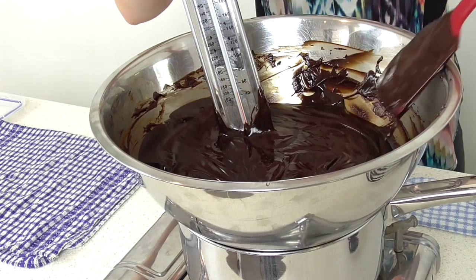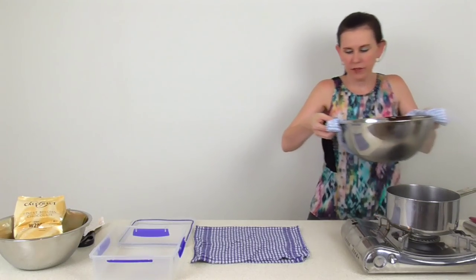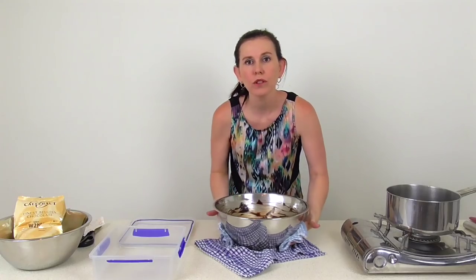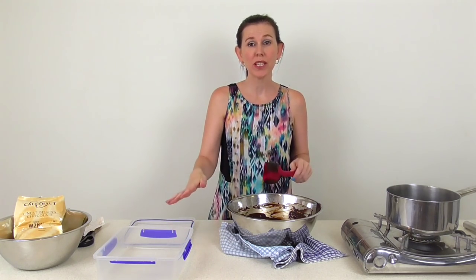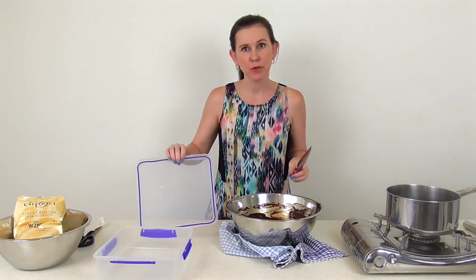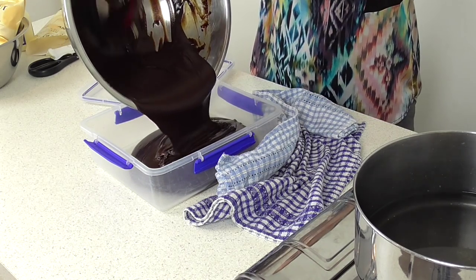Once it's gotten up to the right temperature, switch it off and carefully remove it, placing it onto a tea towel to make sure all excess water is off — you don't want any water getting into your ganache when you tip it into the container. It's really key that you use a well-made airtight Tupperware container to store this, because if you get any air in it, it will affect the finished product. Make sure it has a nice seal, then pour it in.